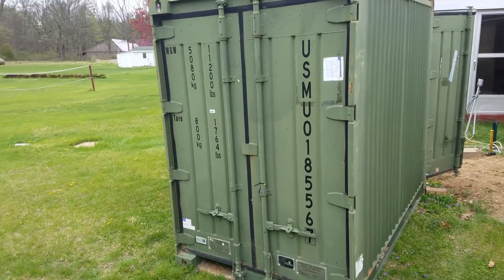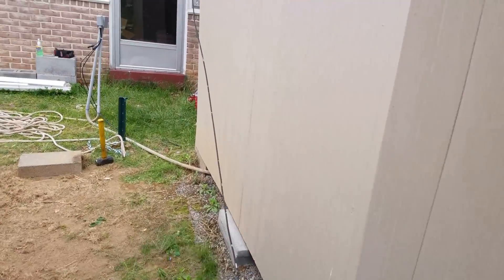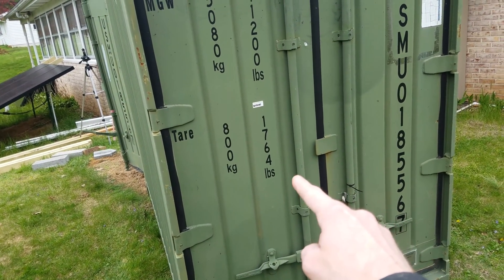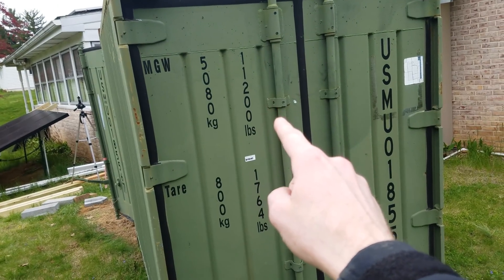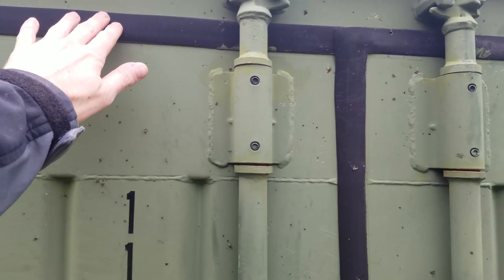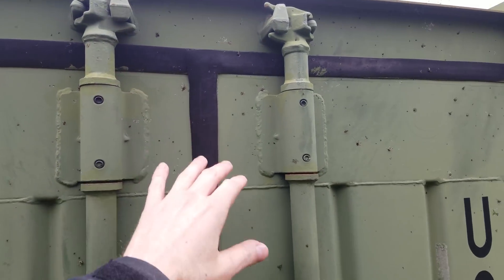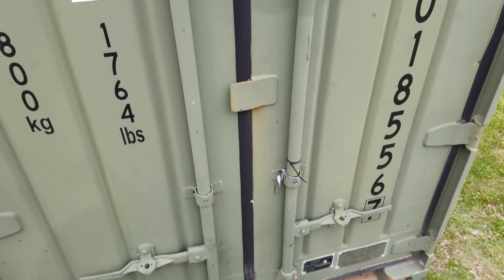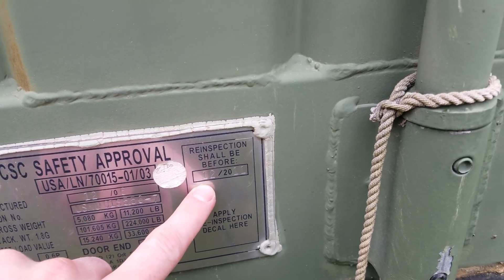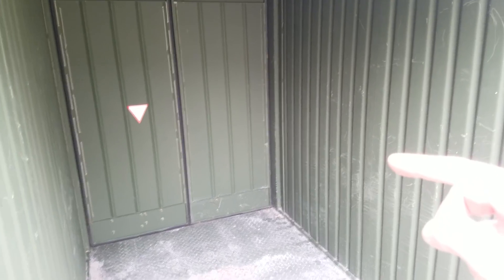The tare weight of the container empty is 1,764 pounds, and the maximum gross weight is 11,200 pounds. It's got very nice rubber seals on the doors — they don't even look like they're worn. This is a fairly old container; there's a sticker that says it was inspected in December of 2011, so it's at least 10 years old. Originally I was going to put all the batteries along one wall and then put the inverter and stuff in the back.